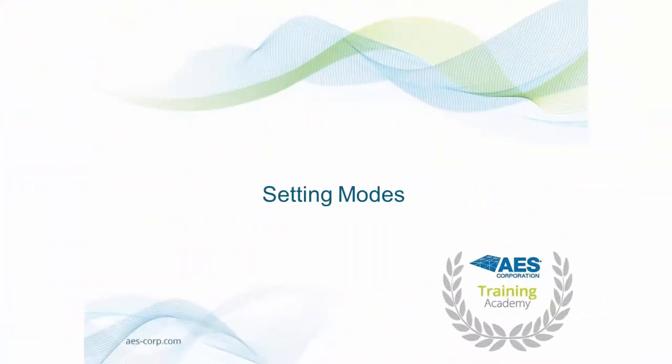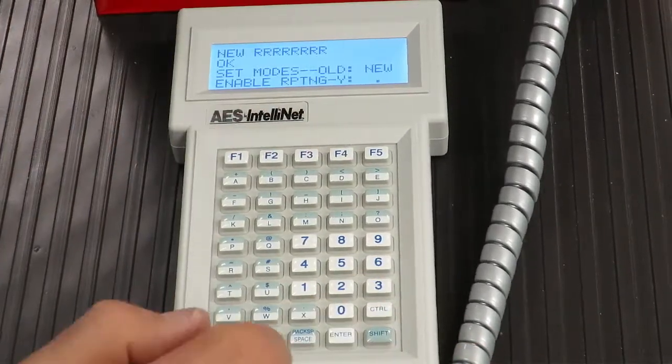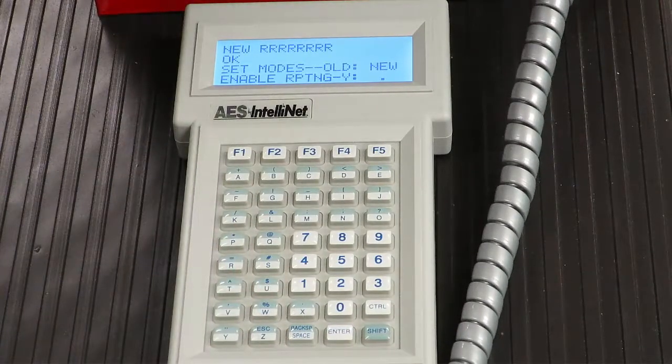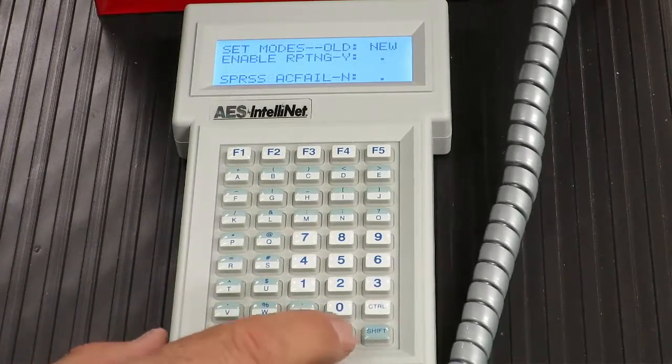Setting Modes. There are a number of modes that can be set on the subscriber, accessed by pressing CTRL and F4. The first setting is the Repeating function. By default, repeating is set to Yes, meaning the subscriber unit will relay messages from other subscribers to other points in the network. When set to off, the subscriber will not accept or relay messages to other subscribers — it will only transmit its own messages. To accept the current value of Y for Yes, press Enter; otherwise, enter a new value and press Enter.